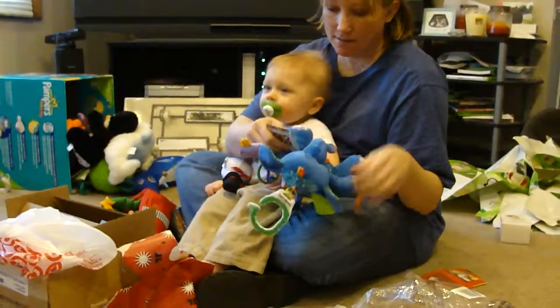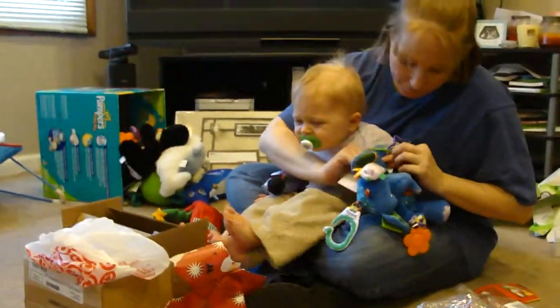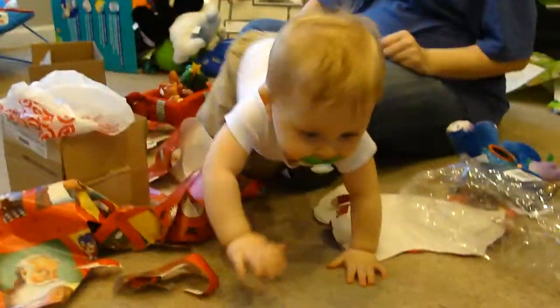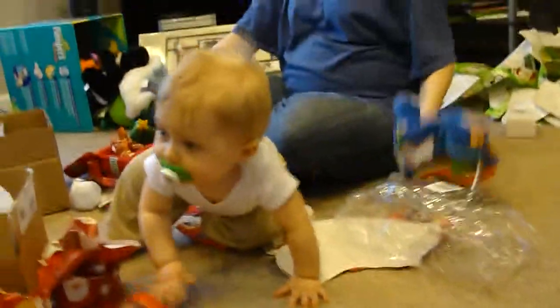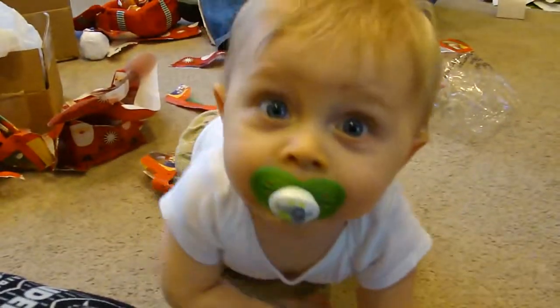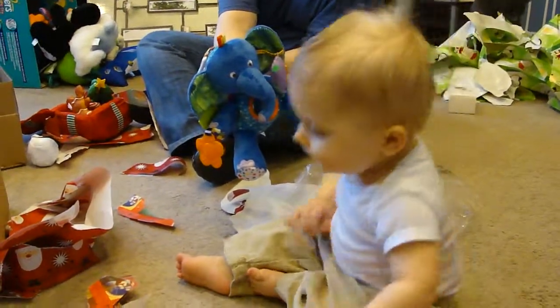It looks like you did pretty good. You did pretty good. Like, is it nap time yet? All right, buddy, say thank you. Mason, say thank you. Smile for grandma, grandpa. Smile! Say, take the binky out so I can smile. Smile — all right, buddy, say bye.